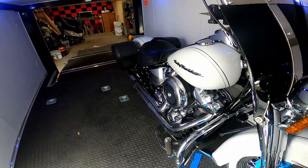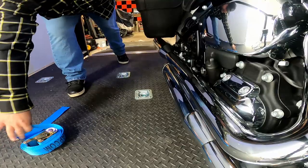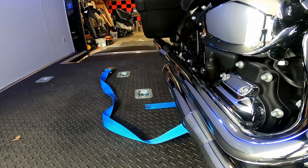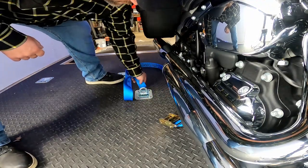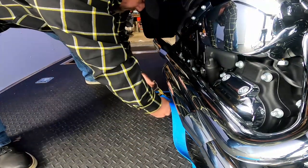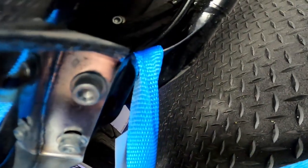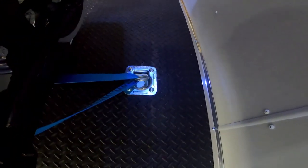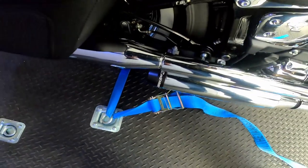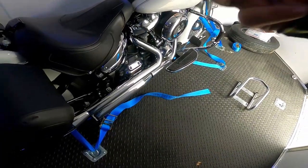I need to stop the back end from moving around, and since I've already done this with Stevie's bike I know where to strap down. I went up through the frame right there, and then from there I went straight over to this D-ring, and from that D-ring straight over to this D-ring. Now we've got a triangle for strength — it's pulling down on both sides equally, so if it does hit a bump it's not going to try to move it to one side or the other. This way I still only have to use three straps instead of four.